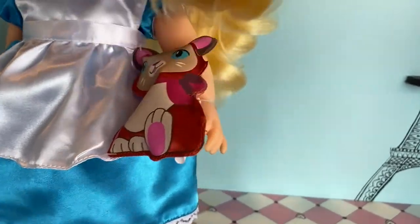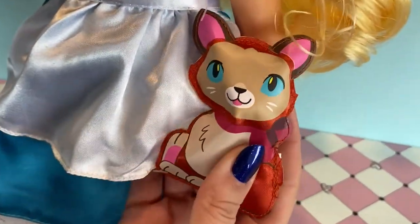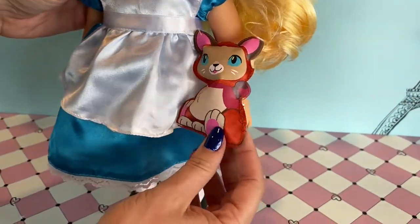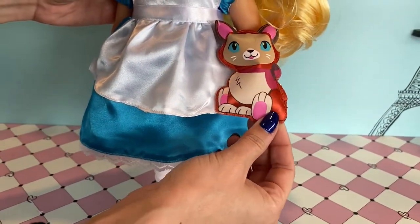One really cute friend that Alice has is her little kitty plushie of Dinah. Dinah is her little kitten — unfortunately, Dinah doesn't go with her to Wonderland though.